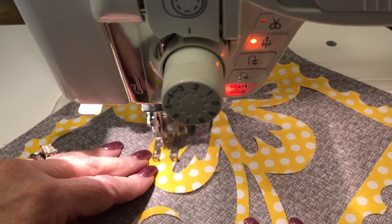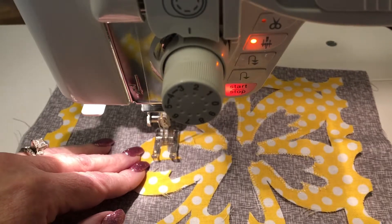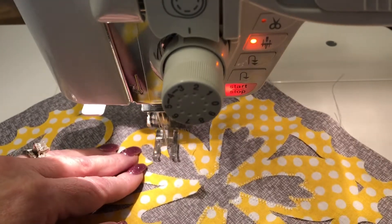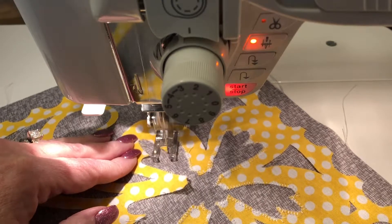As you see when I get up to the curves that are tight, I'm only taking one or two stitches before I lift my presser foot and turn my fabric. If you have a knee lift for your presser foot, this is a great time to use it.